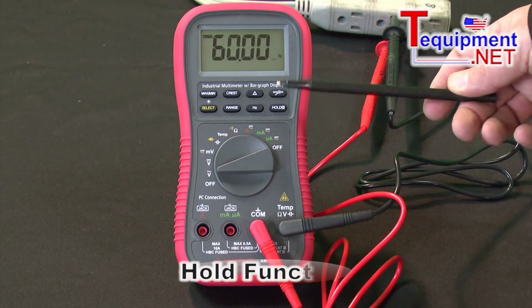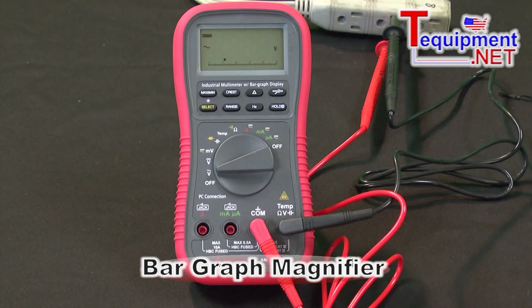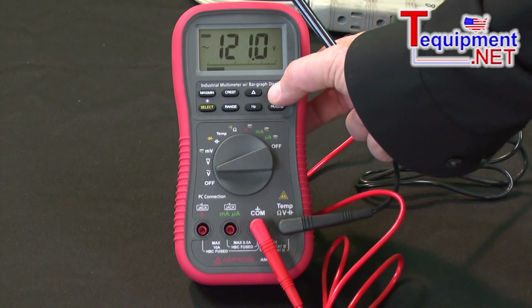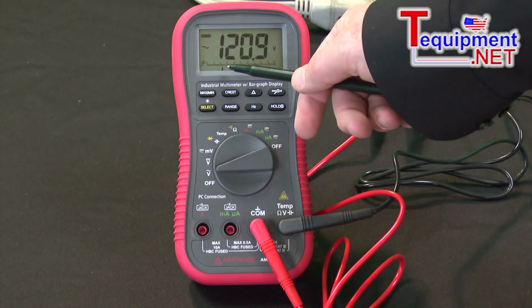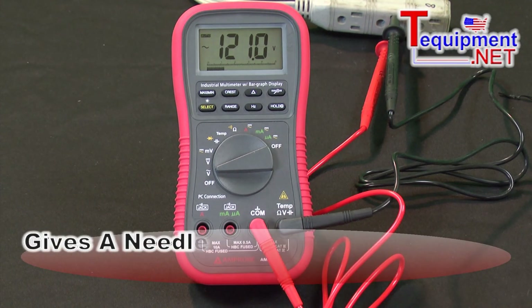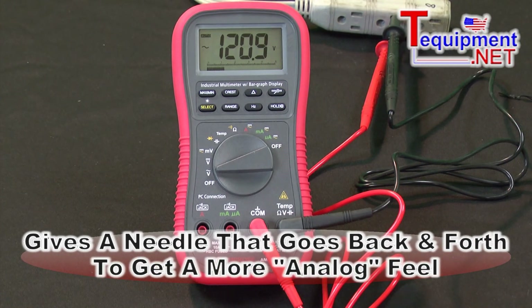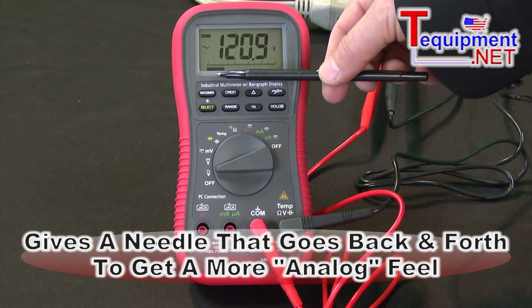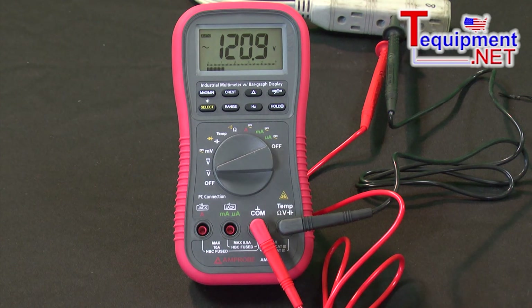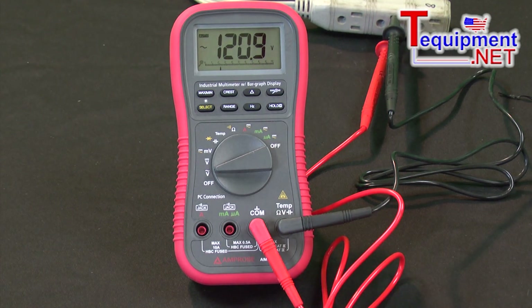There's also a hold function and a bar graph magnifier. Putting this back into regular voltage, we can see 121 volts. The bar graph gives you a needle jumping back and forth — for those of us who find digital displays moving around, it's nice to see a bar graph showing an indication of the value. You can also switch to a single point that moves back and forth exactly like the needle on your old trusted analog multimeter.